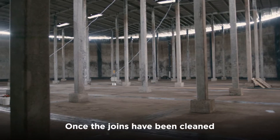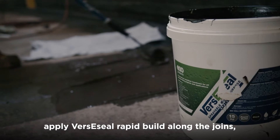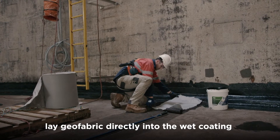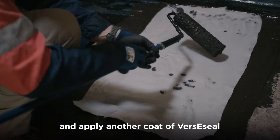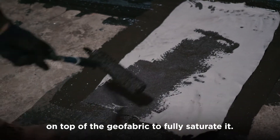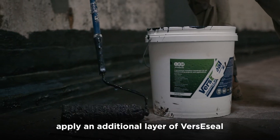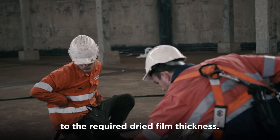Once the joins have been cleaned with a pressure washer and allowed to dry, apply VersiSeal RapidBuild along the joins. Lay Geofabric directly into the wet coating and apply another coat of VersiSeal on top of the Geofabric to fully saturate it. Once this has dried, apply an additional layer of VersiSeal to build the coating up to the required dry film thickness.